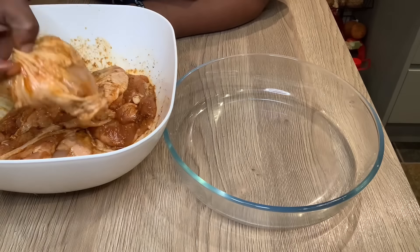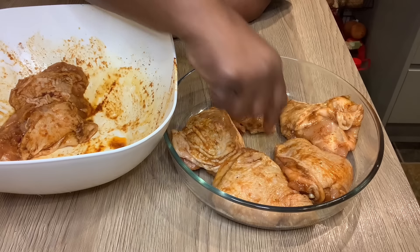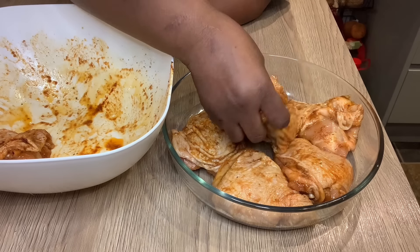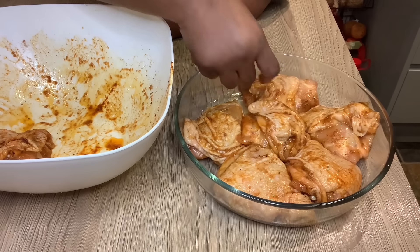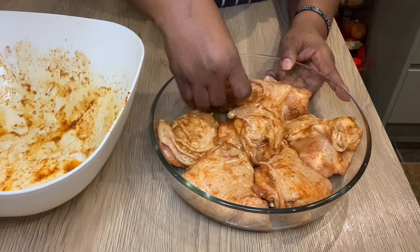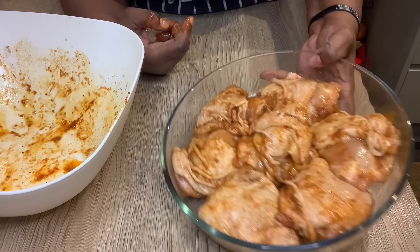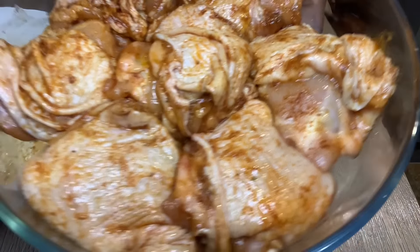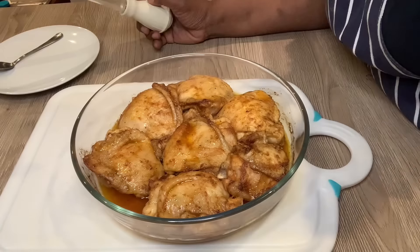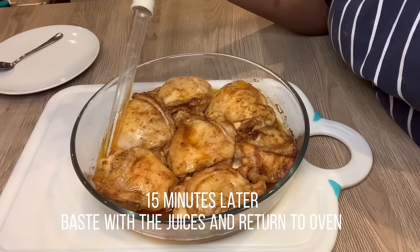So I have my dish ready, which is going into the oven. I'm going to be cooking this chicken for about 40 to 45 minutes, and I'm going to bring it out at 50 minutes to baste it. Just watch and let's see where we're going with this — that's it after I've arranged it.